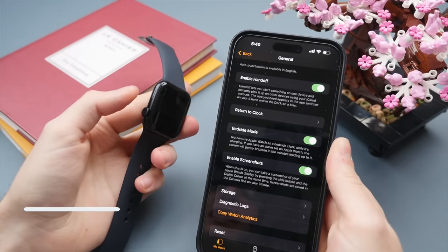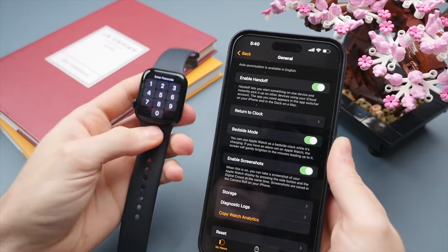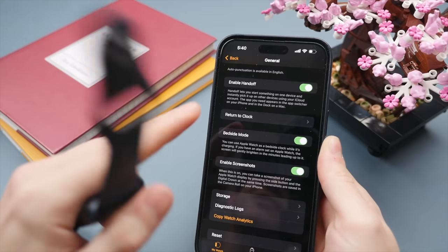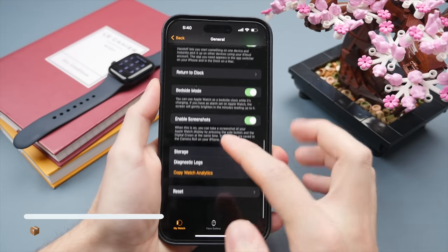Another feature to turn on is Screenshots. To take a screenshot on your Apple Watch, press the digital crown and the side button at the same time — the screen will flash. That screenshot is automatically saved on your iPhone and you can find it in your Photos library.